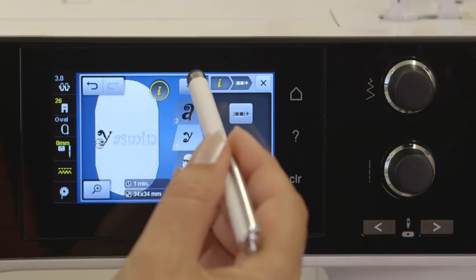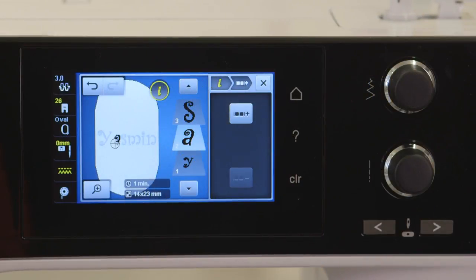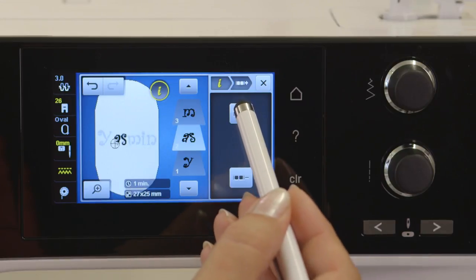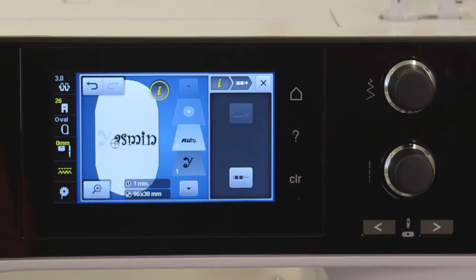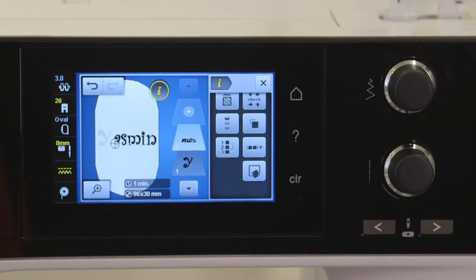Now you can group and ungroup designs. Use the group function to combine designs when editing them all at one time, or use ungroup to break apart designs to edit elements individually.